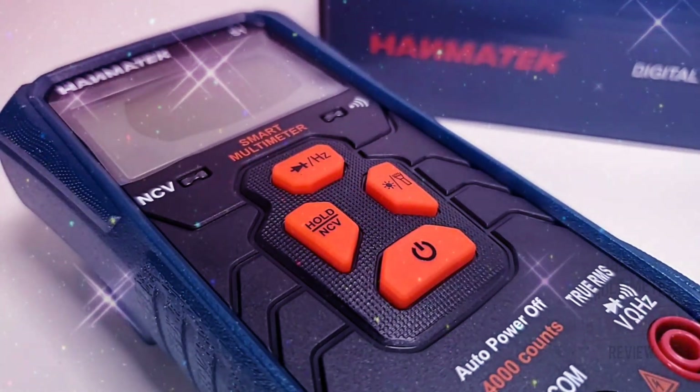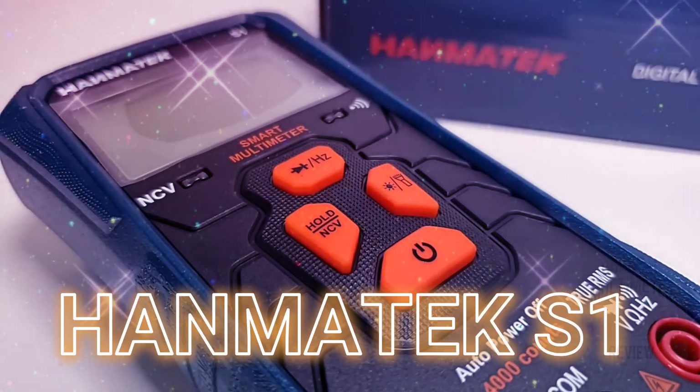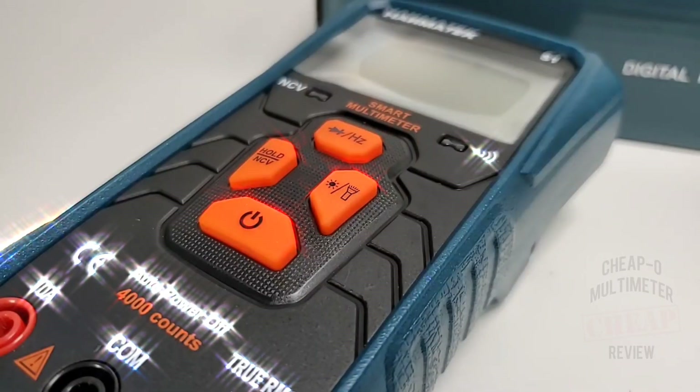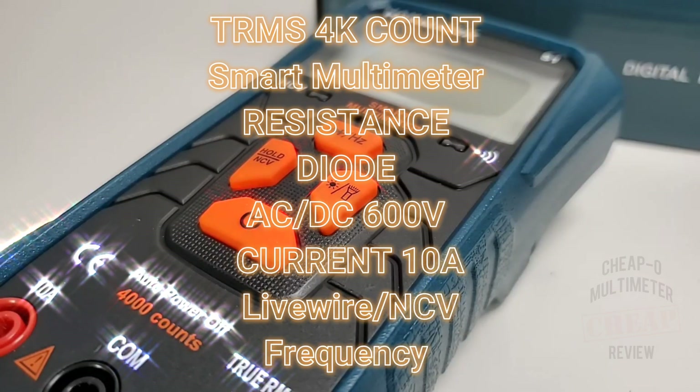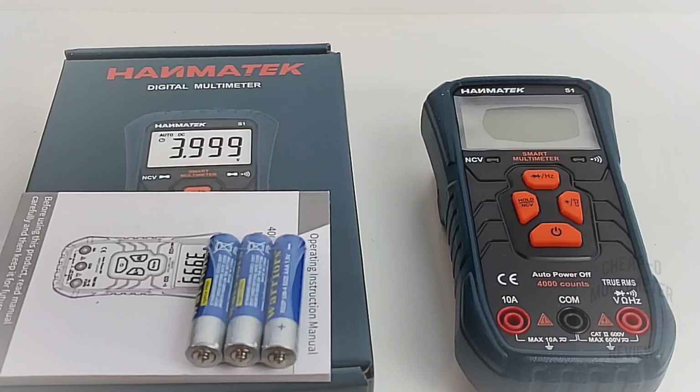Welcome back. In the cheapo spotlight: the all-new Hanmatec S1, another one of these smart multimeters — and this one looks really cool too, definitely something futuristic going on. This is a 4000-count smart multimeter and it does do current as well, so that should be interesting.